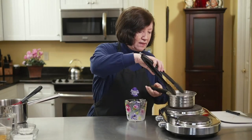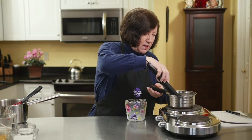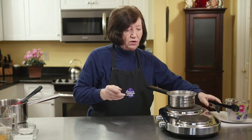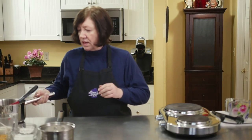It's been about two minutes. Now I'm going to take out the bean. I'll put that aside — I'm going to use that bean again, there's still a lot of good flavor in there. I'll just let it dry out. Now I'm going to remove the milk from the heat.